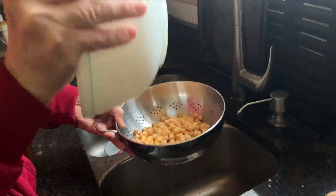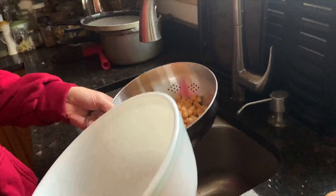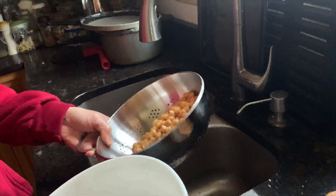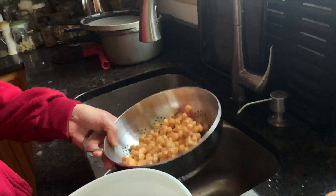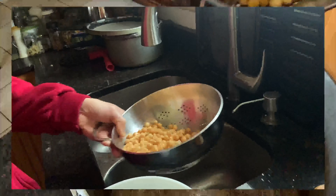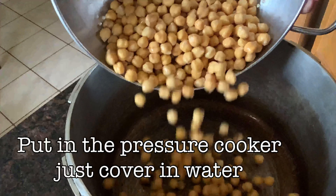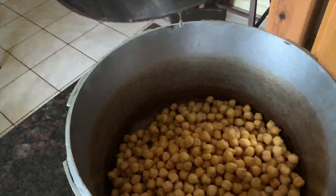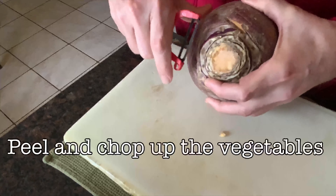There are also summer variations of this dish which use artichoke hearts, fava beans, and green peas. The essence of the dish is to have a starchier bean and some vegetables mixed together with some greens. Now I put my chickpeas into the pressure cooker and get them ready to go.